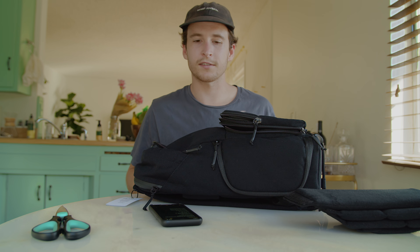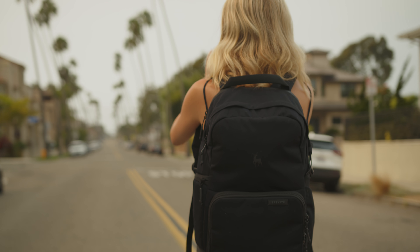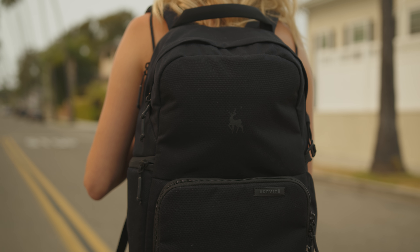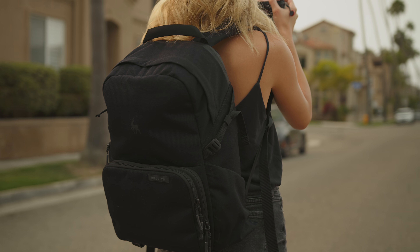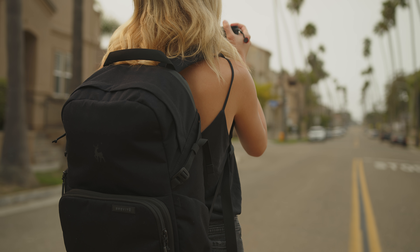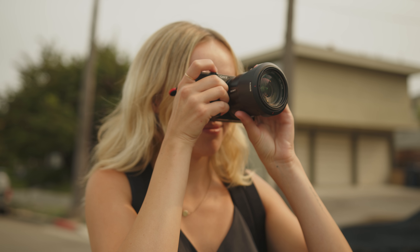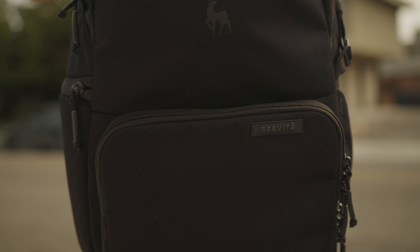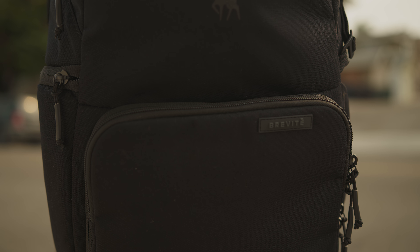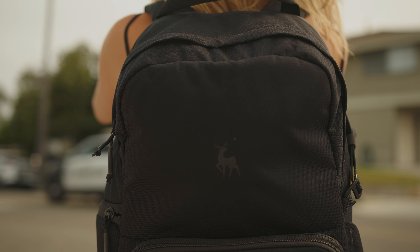Overall, first impressions are solid on this. This is probably one of the nicer bags I have. Thank you Brevity for sending it out — I'm excited to put this to use and start traveling again. The link to this bag is below, go check out Brevity. They love their content creators, they love their fans, they're a really solid company. Comment below what your favorite camera bag is — everyone has different needs and shooting styles, so it would be really cool to see what kind of camera bag you shoot with.